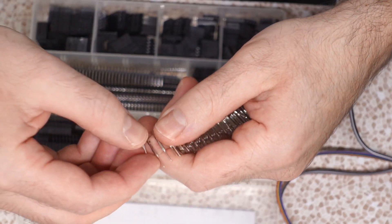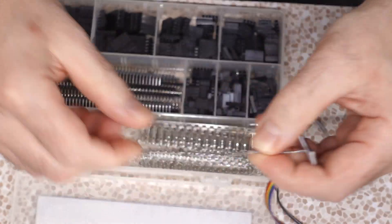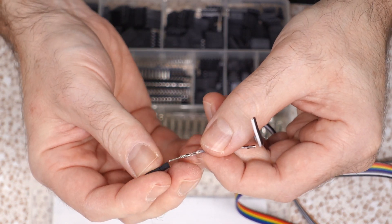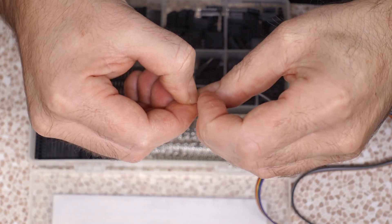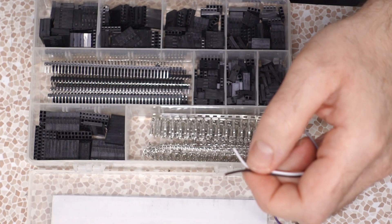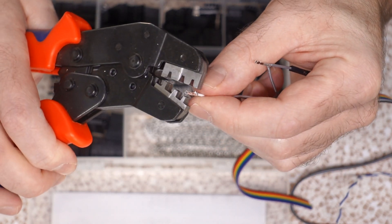Then on this other end I have male connectors — I'm going to crimp a male connector on this. Then I have these single housing bits. I'll show you what to do with this guy after. This other end needs connectors too. You've got to mind positioning a bit so these will go into the connector the way you want them. Such a handy kit — I'm so glad I bought this kit.